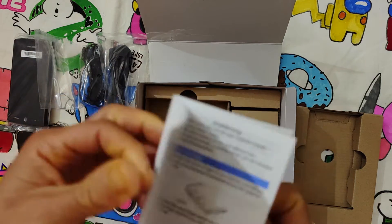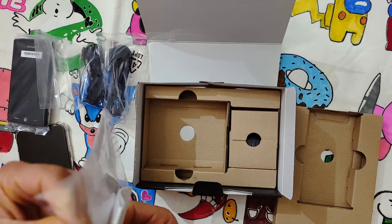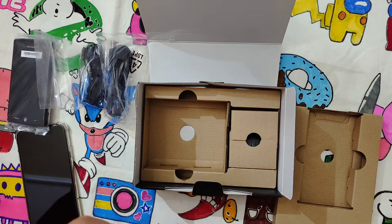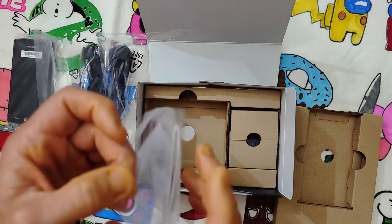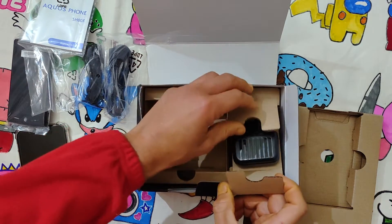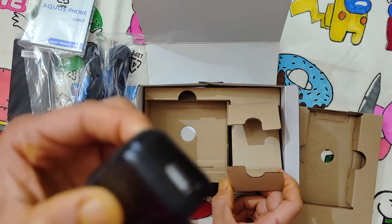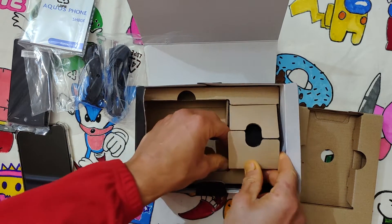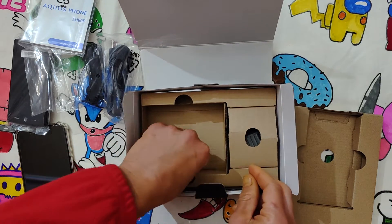No, nothing — no English in the manual. Then there is the charger. Very, very cheap, but at least it's the European standard, and there is something white here.